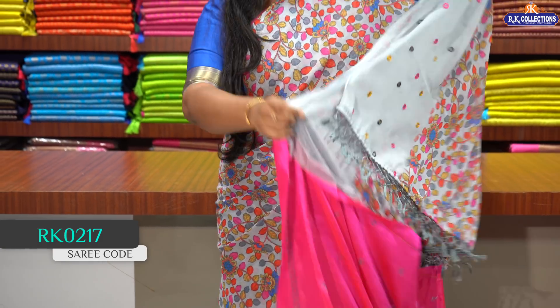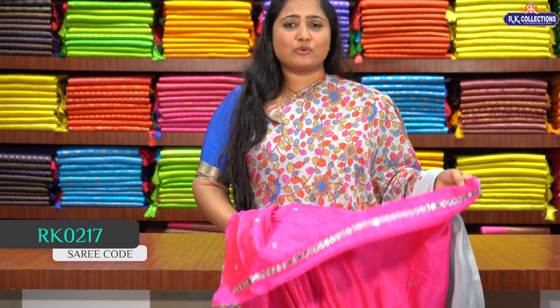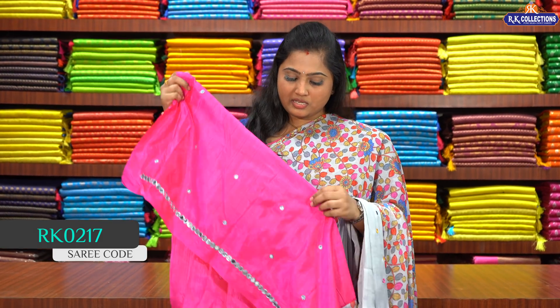We have a blouse — a bright pink blouse. We have grey mirrors since the saree is in grey. We have a mirror line with a lot of embroidery. There are many beautiful shades available.